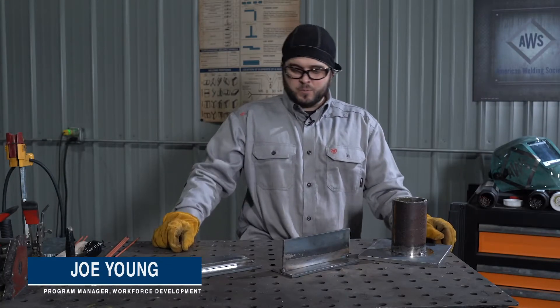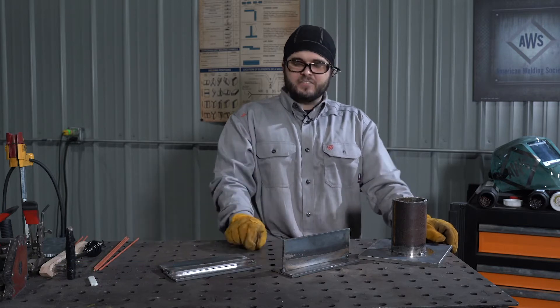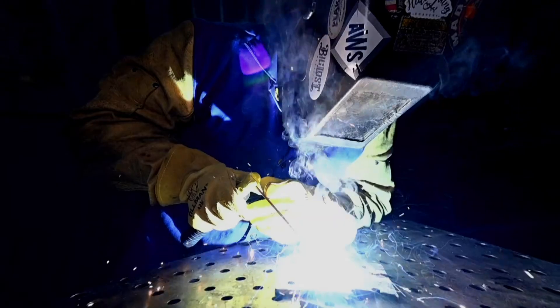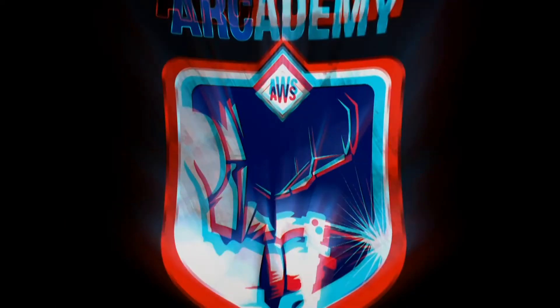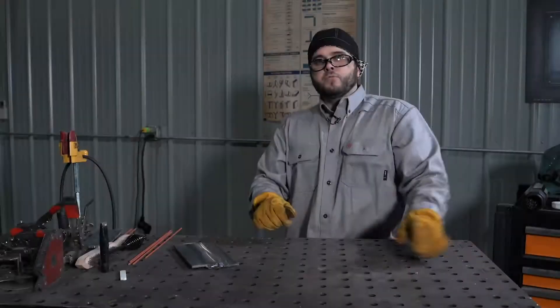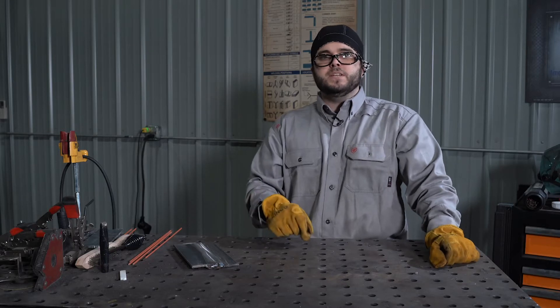I'm Joe with AWS and today we're going to be doing some fillet welds using E6010 and E7018 using the shielded metal arc welding process. Before any welding we want to make sure we're in a safe environment and we're always wearing the correct PPE.